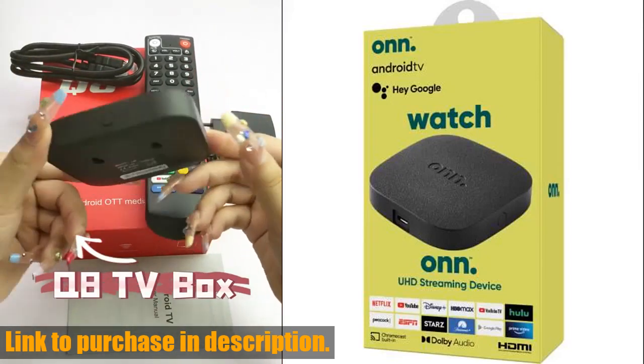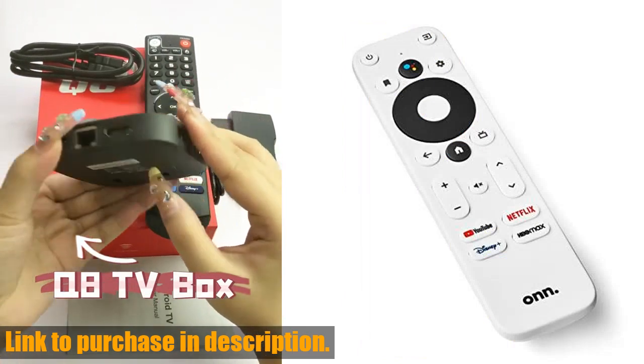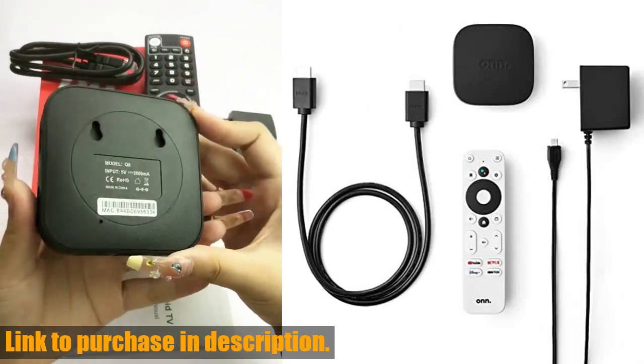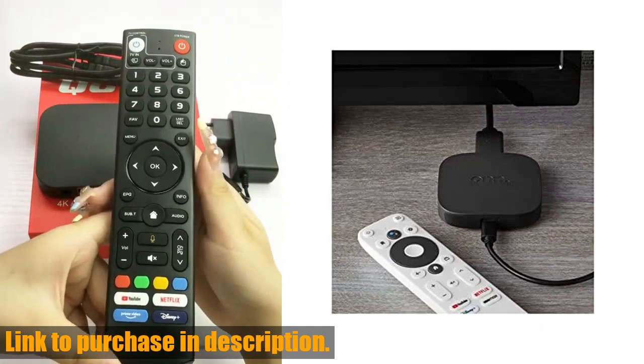Plus, the included HDMI cable ensures that you can get set up and start streaming in no time. The real beauty of this device lies in its ability to deliver crystal clear 4K UHD resolution, bringing every detail and color to life on your TV screen.